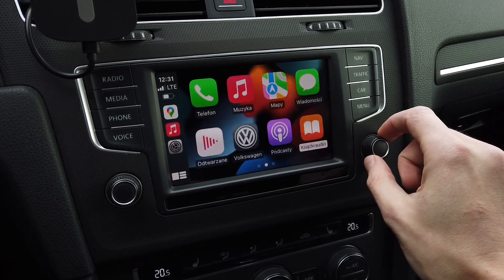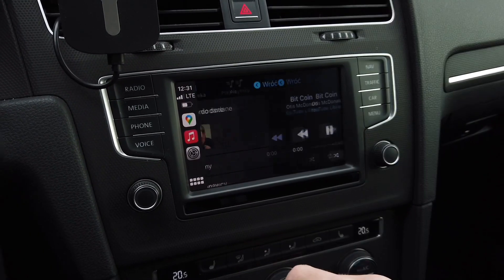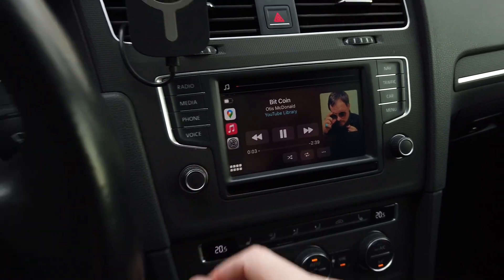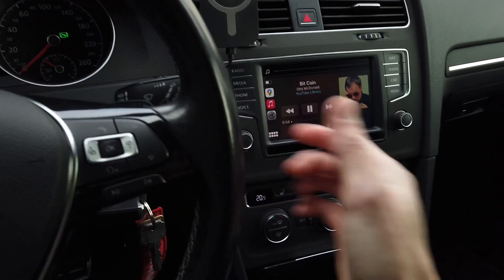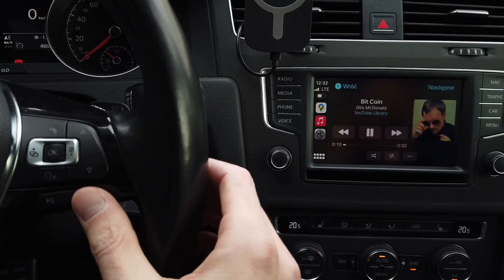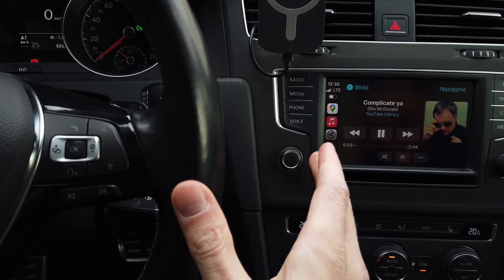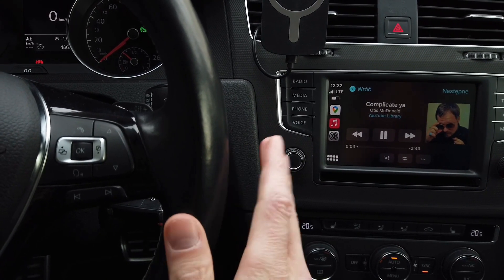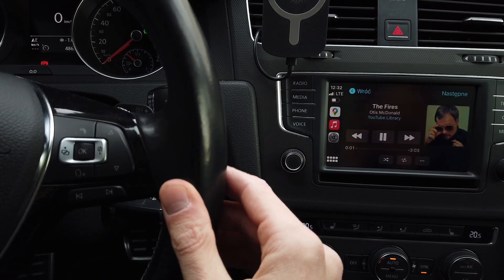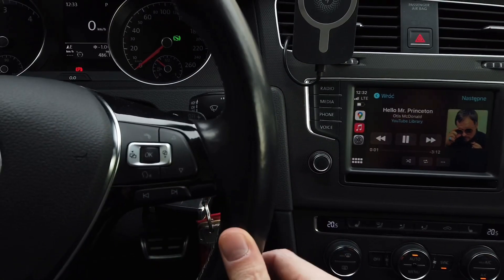We have touch input and the control wheel controls working. Let's go to music and play something, and check if the steering wheel controls work. I'll press next track now to check — and yes, the track changes, though there's about a second of delay before you can hear the new track due to the audio buffer.